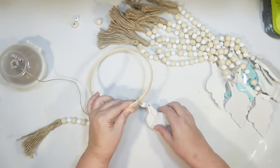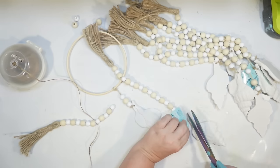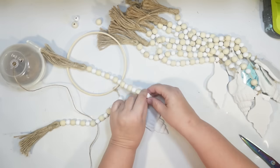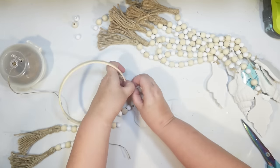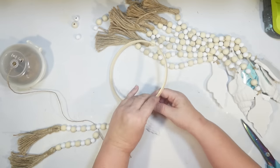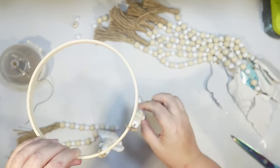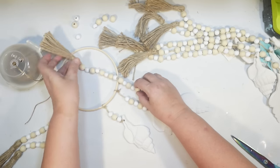I found I wasn't giving myself enough twine to work with, so I should cut a little longer. I'm using the same seashell charm for all eight strands since I have enough. Each strand gets two more beads than the last — three beads, then five, then seven, continuing that pattern — so it creates a spiral cascading effect. I tried to keep as many beads from the garland as possible.